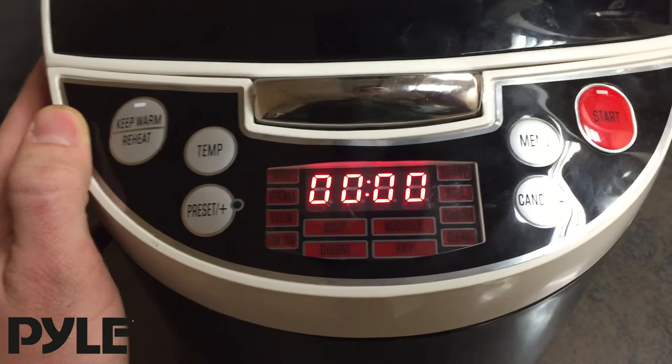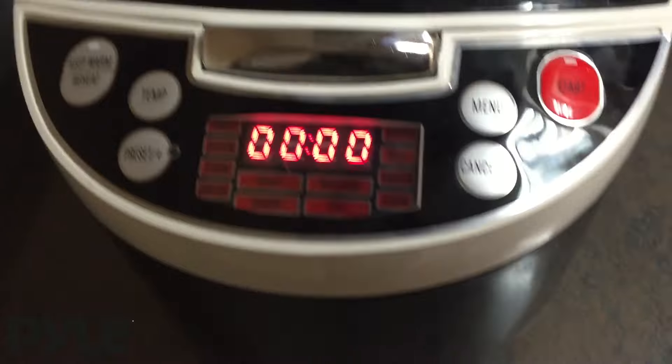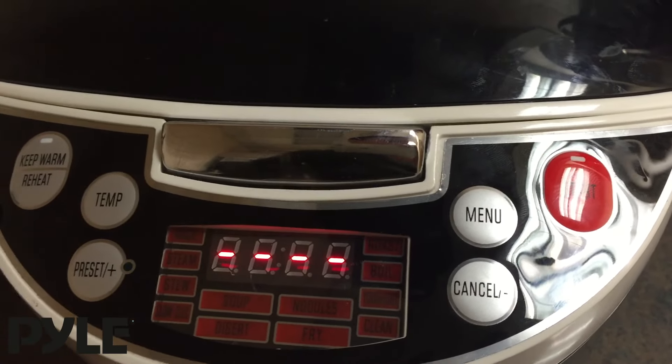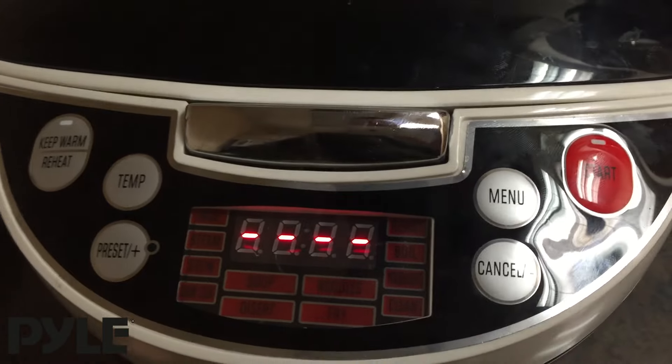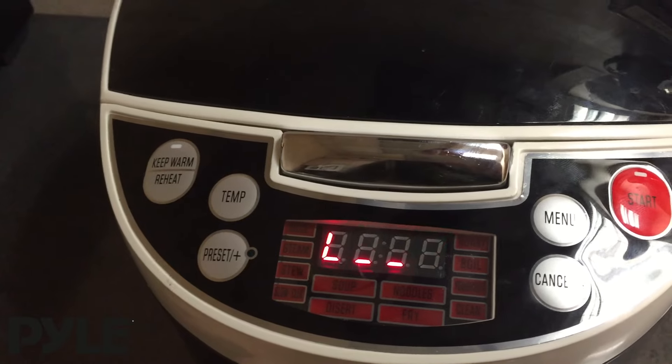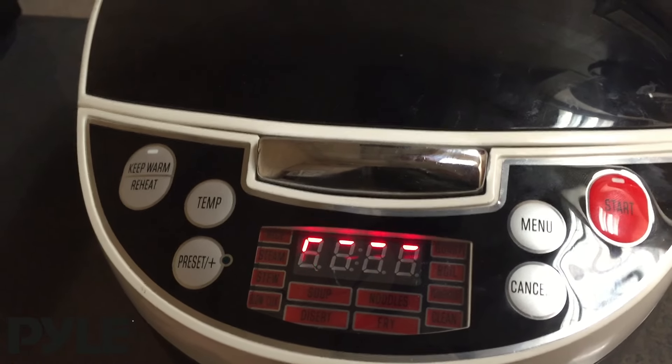A few final features to keep note of are the keep warm and reheat functions. Keep warm is going to go to 158 degrees Fahrenheit and it's going to stay there until it's deactivated. The reheat function is going to go to 194 degrees and it's going to stay there for 9 minutes and then turn off by itself.